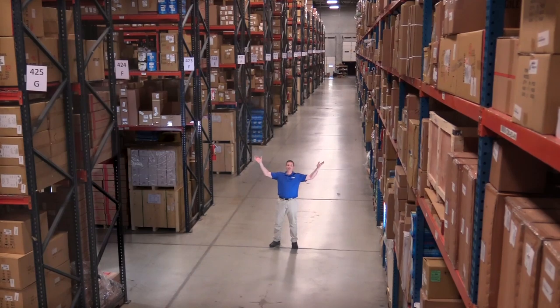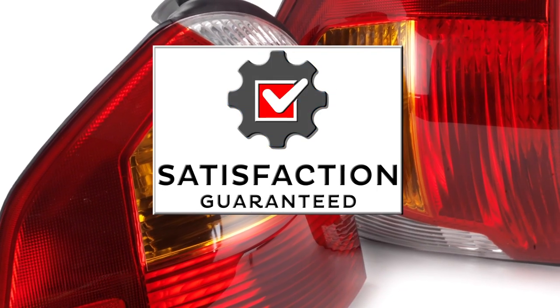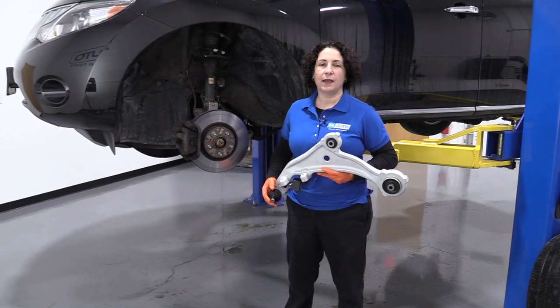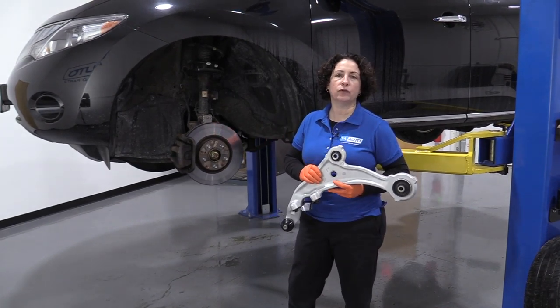Hi, I'm Mike from 1A Auto. We've been selling auto parts for over 30 years. Hey everyone, Sue here from 1A Auto. Today we have a 2010 Murano in the shop and we're going to show you how to replace the lower control arm in the front.